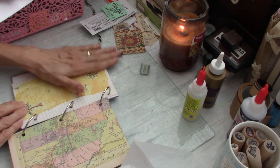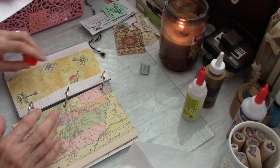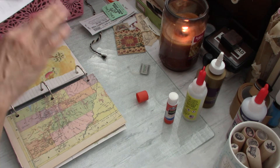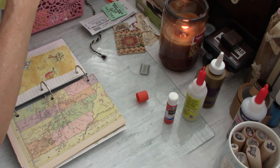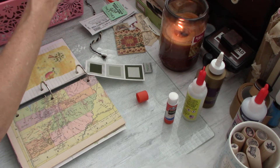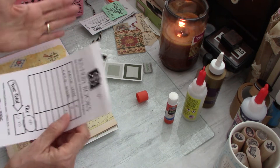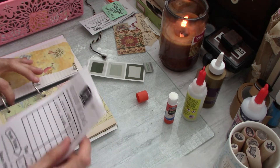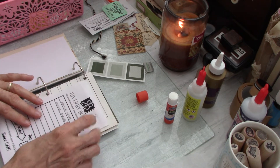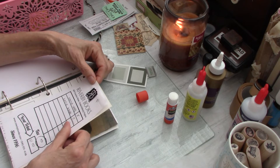You don't have to have a fancy junk journal — you can even use a composition book. The only thing I'd say with those is if you think you might be using paint, glue two pages together and work from the front to the back alternating, because on a composition book if you work all the way in one direction it's going to bend the spine terribly and you'll never get it back.